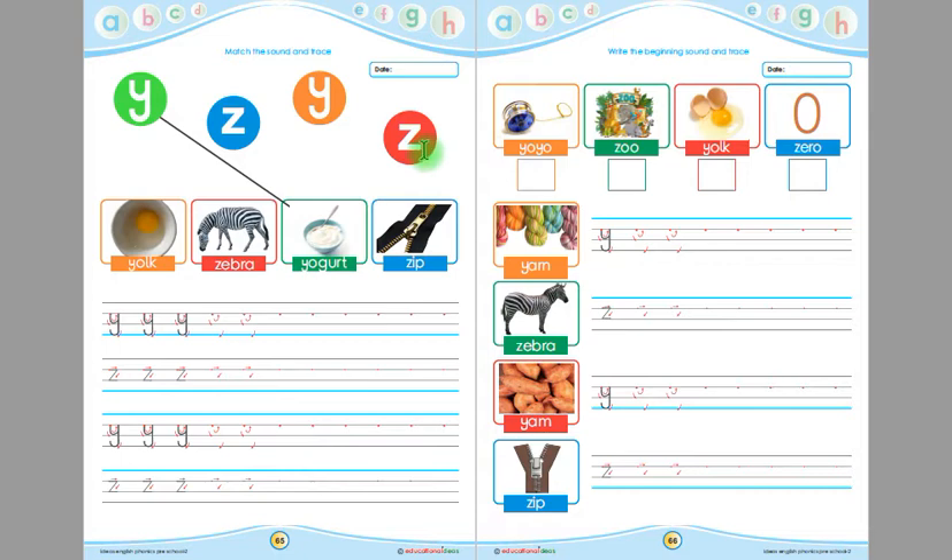This is York, this is zebra, this is yogurt, and this is zip. Children, the beginning sound of yogurt is Y. That's why Y is matched with yogurt. Likewise, we will match the other letters with the pictures.